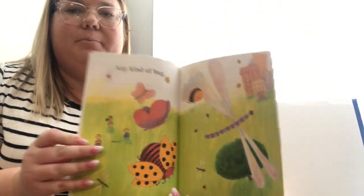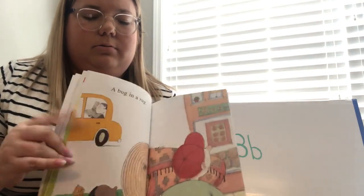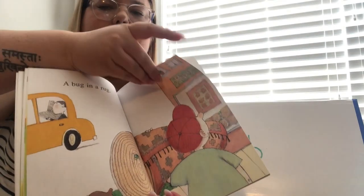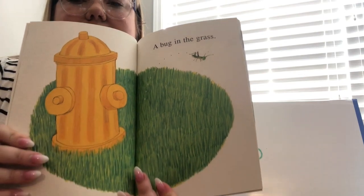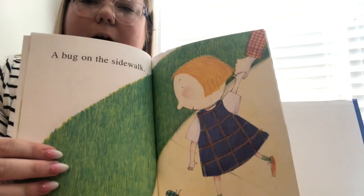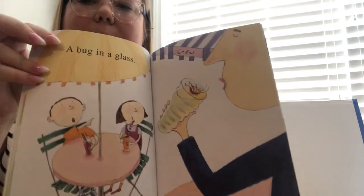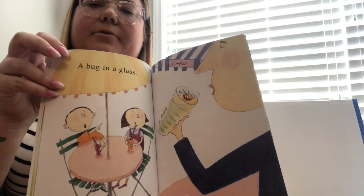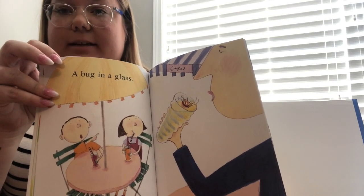Any kind of bugs. A bug in a rug. A bug in the grass. A bug on the sidewalk. A bug in the glass. They made two rhymes together — they made 'grass' rhyme with 'glass.' Can you say 'grass,' 'glass'? Good job!